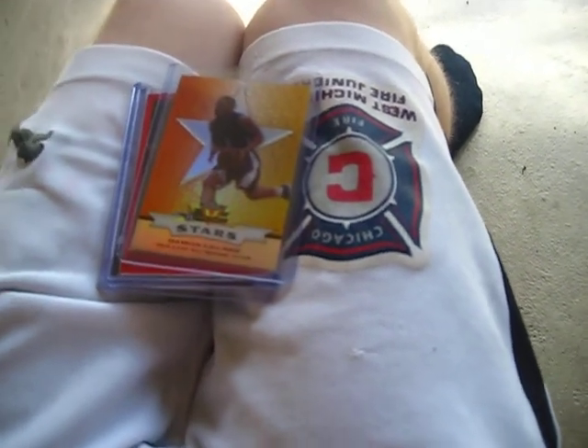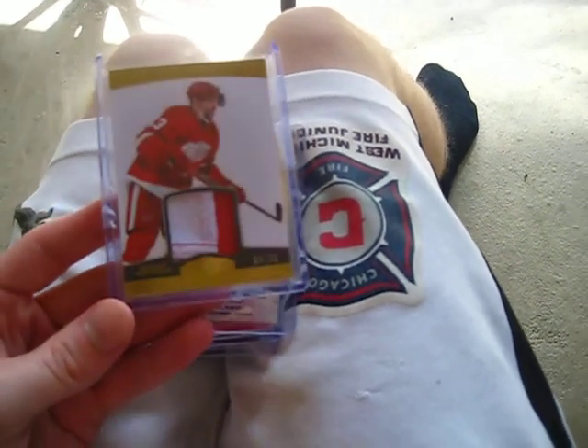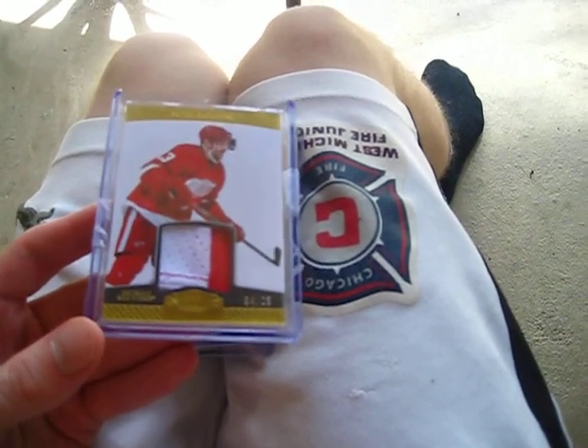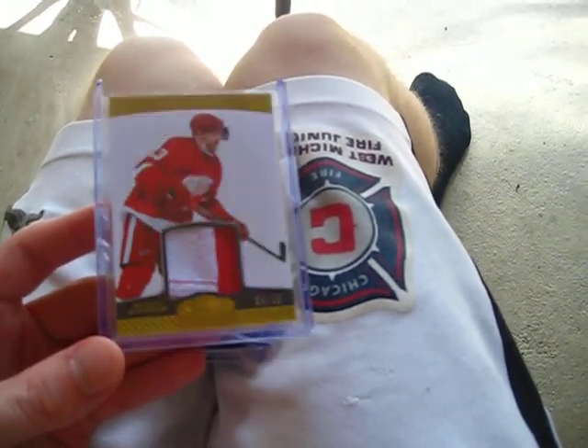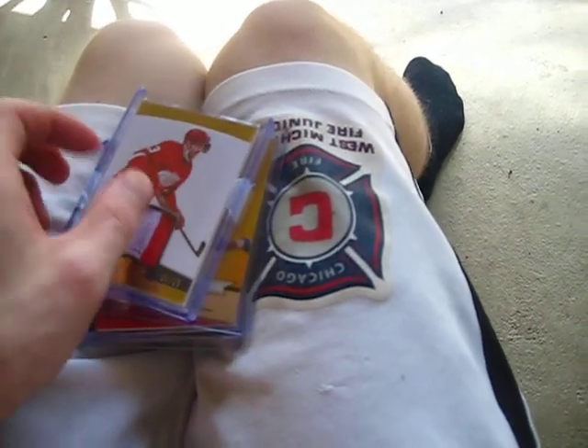Next card is the Pavel Datsyuk two-color patch, 4 of 25, the Panini Dominion. Very nice card, thick - super sweet though.